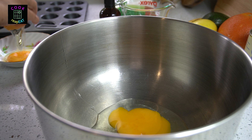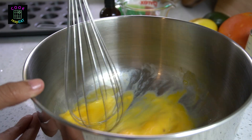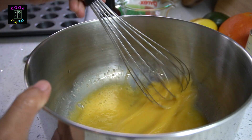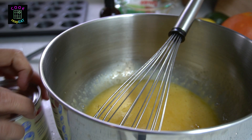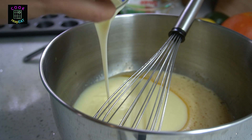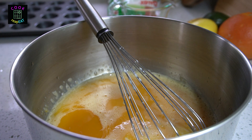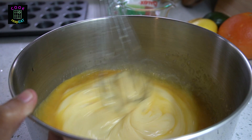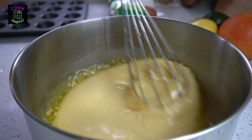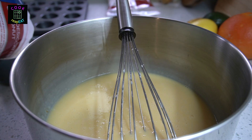In a large mixing bowl, put the eggs and beat them. Add a quarter cup of brown sugar and mix well. Add one can of 395 grams of condensed milk. Add one teaspoon of vanilla extract. Use a balloon whisk to whisk together until well combined. Add the quarter cup or 60 ml of melted butter.